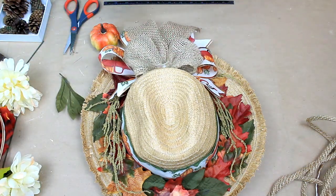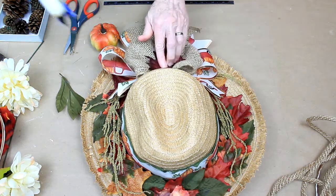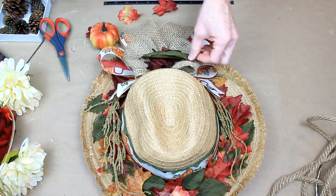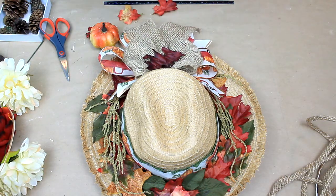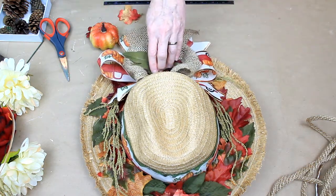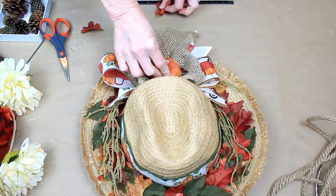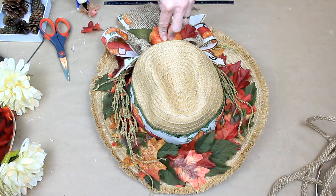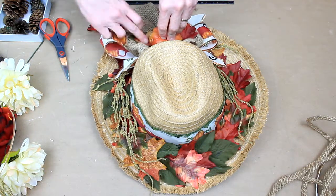I've decided I want to put a pumpkin in the center of this bow, so I'm going to seat it on some leaves. Since the burlap is a light color, I use a darker leaf underneath and then a green leaf on top. Now I'm going to take that pumpkin with a good bit of glue and stick it down, and then I just tucked two of the smaller leaves under the edge there.